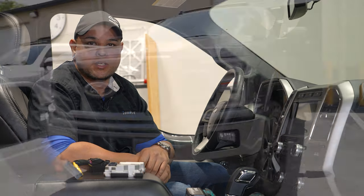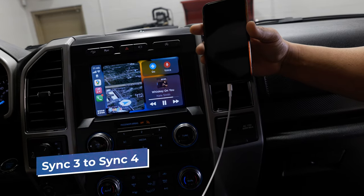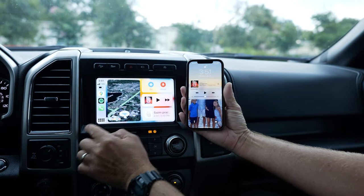Hey, what's up guys, Mr. Chris here with infotainment.com. We have a 2019 to 2020 model year F-150 that we're going to be swapping a SYNC 3 module out with a SYNC 4 module. So if you want to see how to do that, stay tuned.